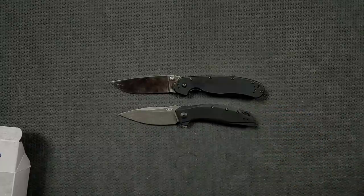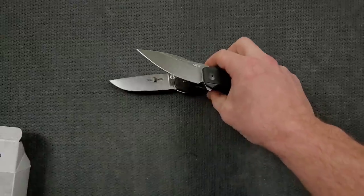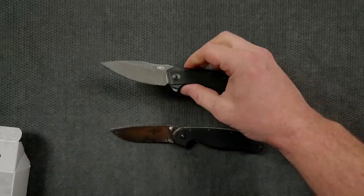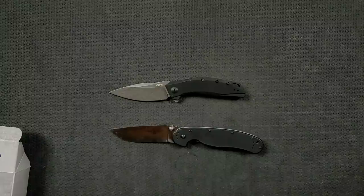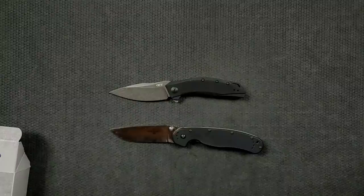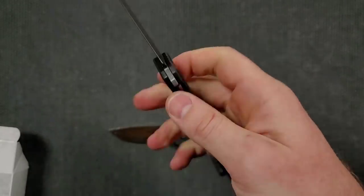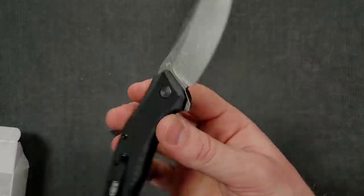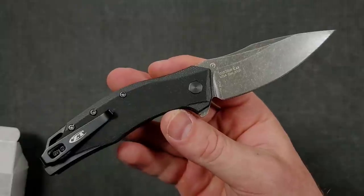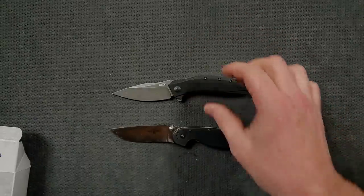It looks like something that's going to be more friendly to people wanting to get into ZT but who are nervous about jumping from the $50–$100 mark up to the typical ZT range of $225–$250. This one is closer to the $150 mark — check the link to be sure. It's definitely a compelling model. It's not an overbuilt knife; I've been calling for ZT to do something more overbuilt, and the 0308 seemed like their answer to that. But I appreciate when they do stuff like this too.